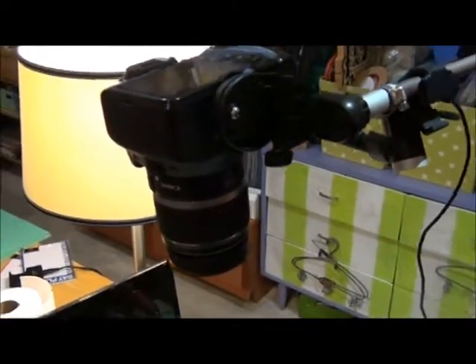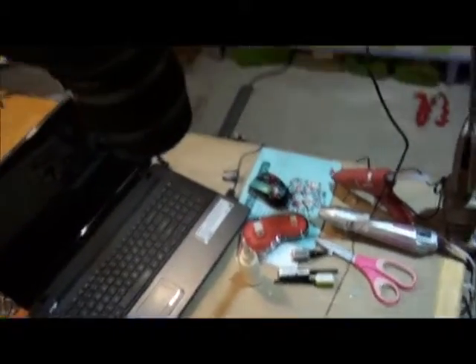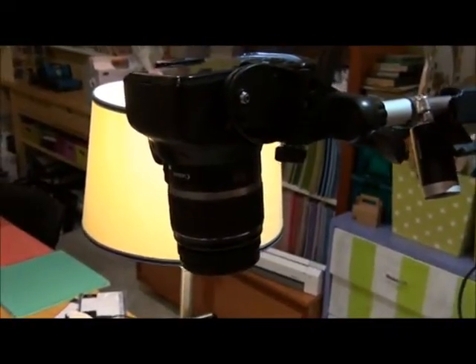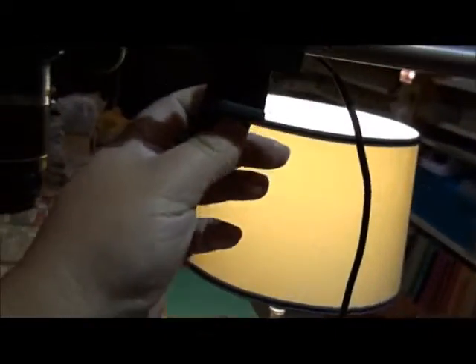The only drawback to this is I have to get on a step stool to make it level and focused because it's pretty far down. The camera I'm filming with is just a regular camcorder, and I can just hook it up and it'll film just fine.